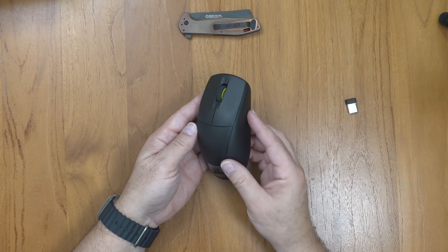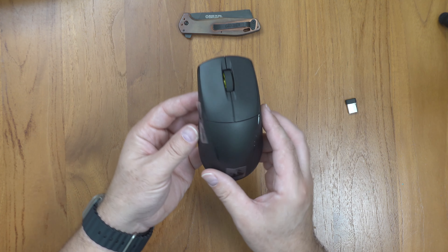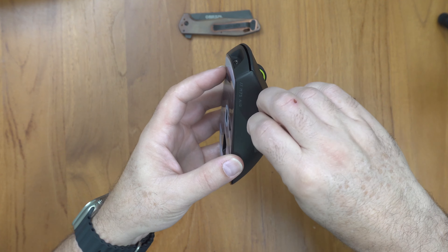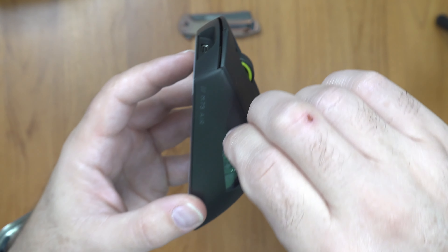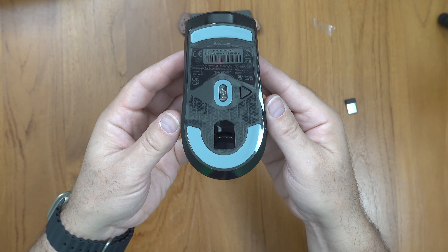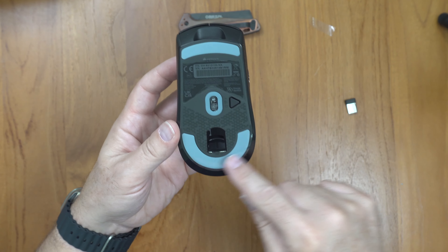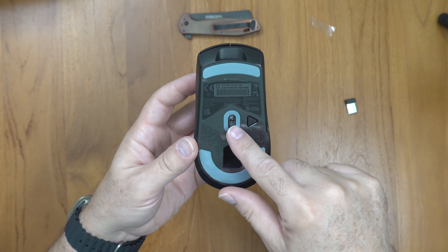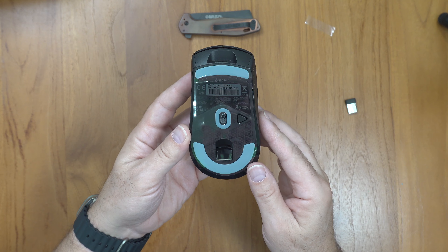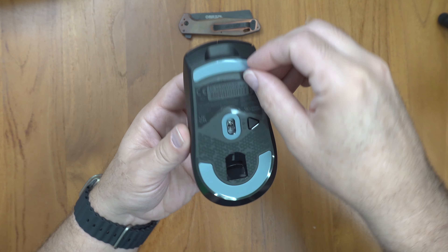So here's the mouse — it definitely is symmetrical, the same on both sides. We've got some tape on the side, let's peel that off. We've got skates which have a little bit of a U shape, one around the sensor and one up the front. This is a little different than the recent Glorious mouse we unpacked, which only had four skates — I've never seen that before.